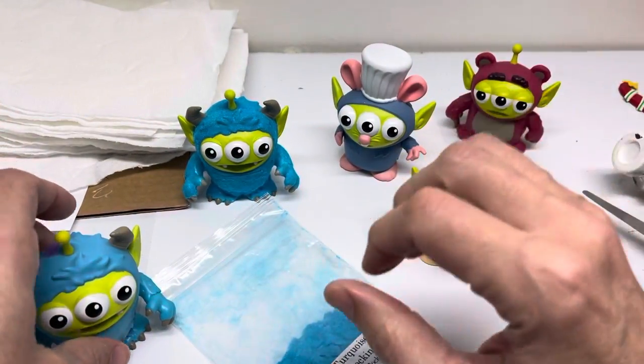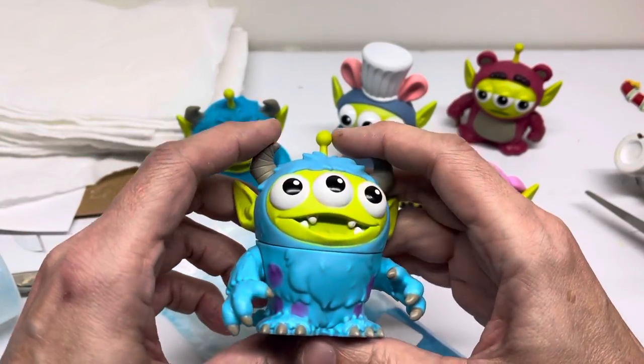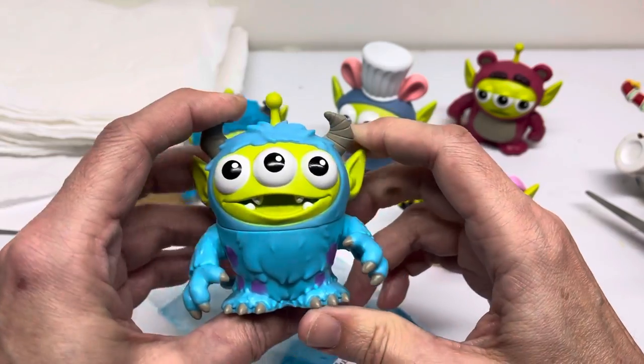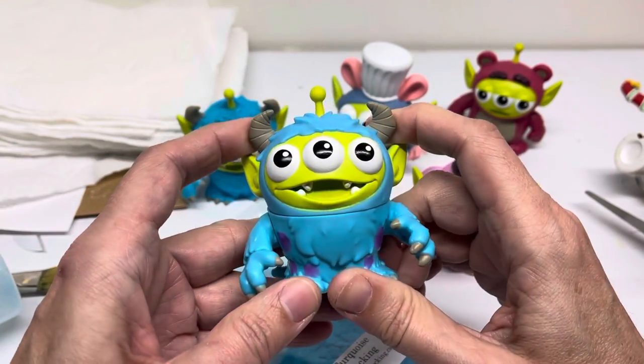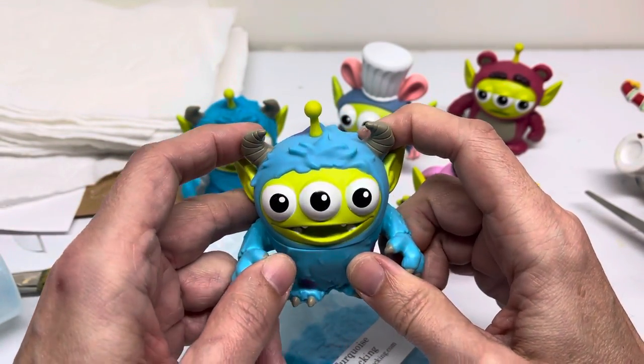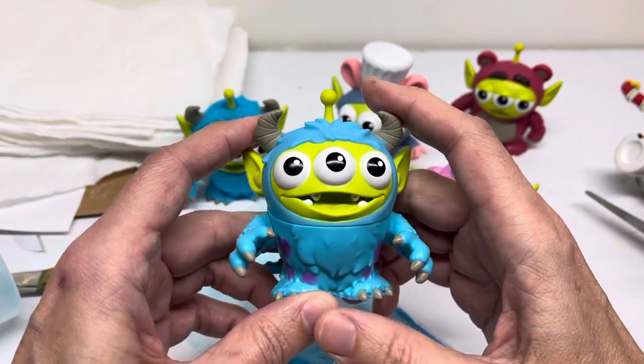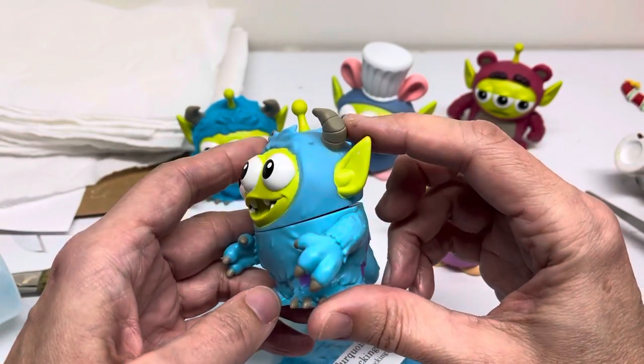Like I said, there is one figure available already flocked, which is, I believe it was Doug from Up. And I may try also on the Bullseye horse from Toy Story. So I just thought I'd share, do this quick video for you.